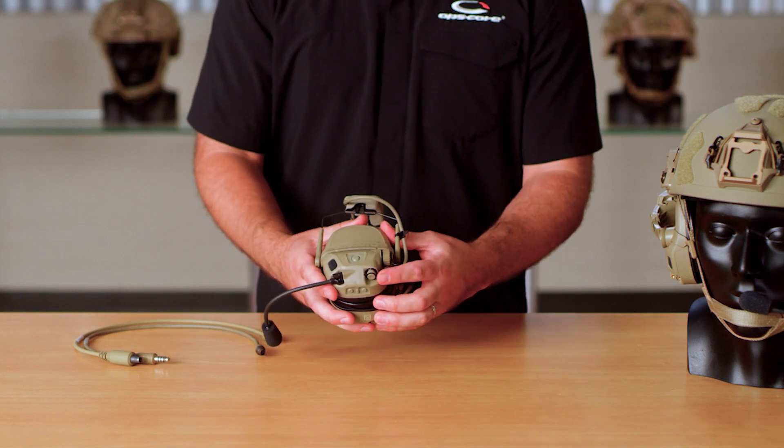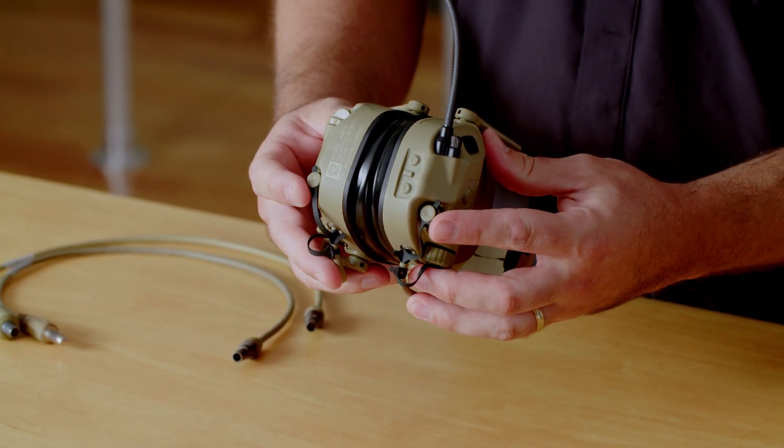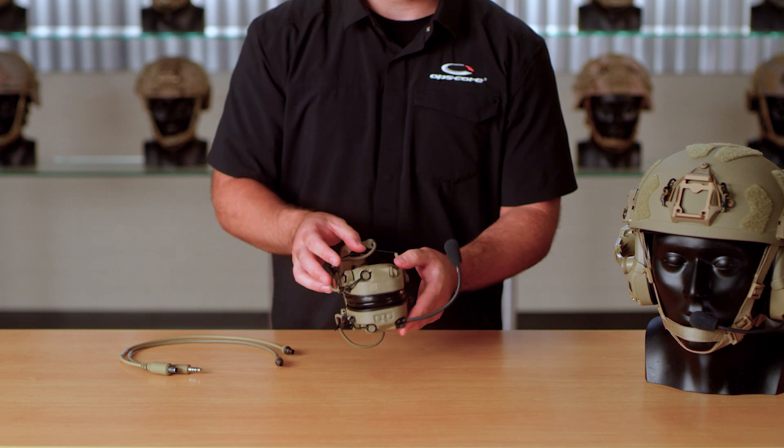We also have a version which we call connectorized, where the down lead cables are not permanently attached to the headset and can be configured based on operator preference.